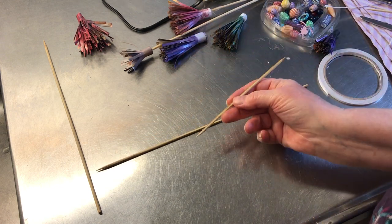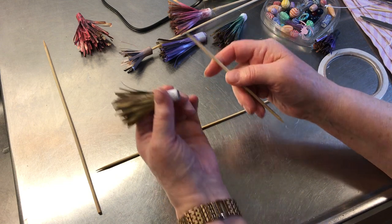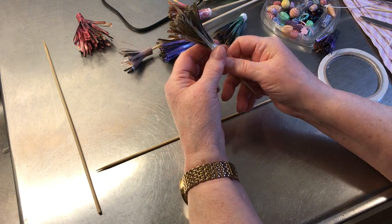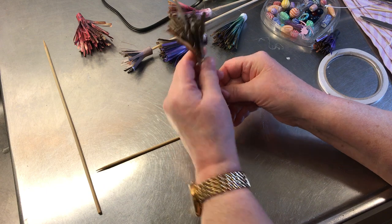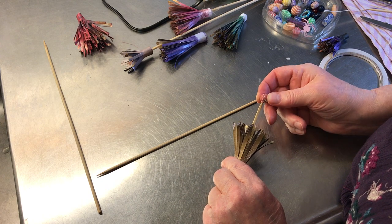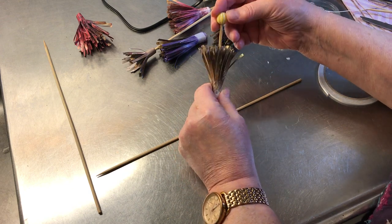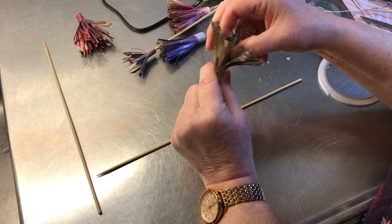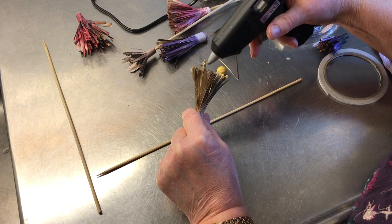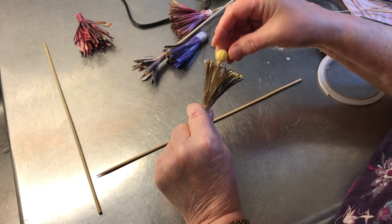I broke one into two and then sharpened each one using my regular pencil sharpener. Insert that very easily — no problem. Now to pick a bead — maybe the big yellow bead. It's a bit large, but it's going to have the flower petals all around it, so it won't look so ginormous and out of place.